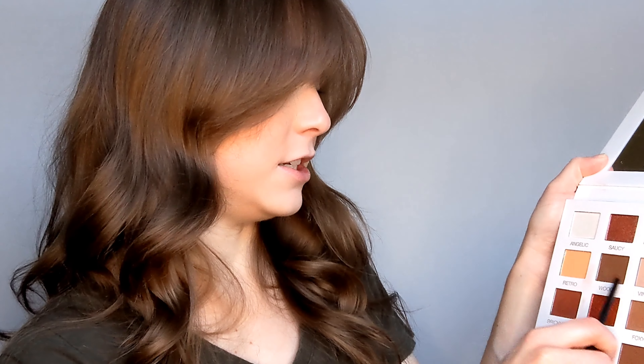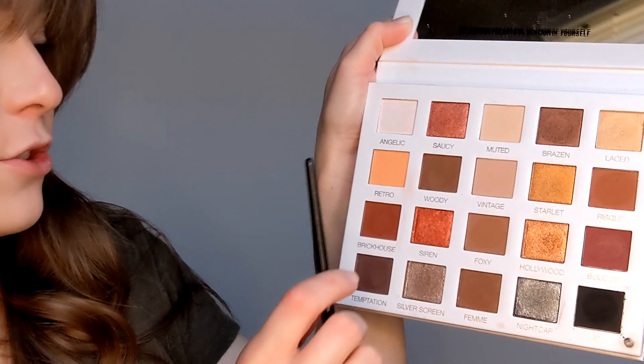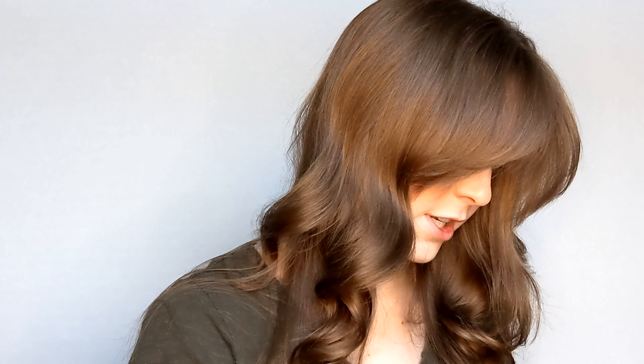So I'm going to lay down my transition shade with the Scott Barnes 63 eye winger brush and I'm going to dip into the colors Vintage and Retro. I'll show you these two colors right here — here is Vintage and here is Retro.